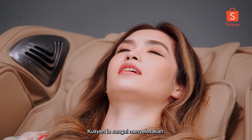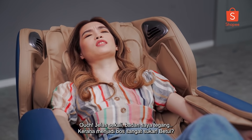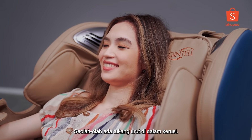I feel very much more relaxed now. It's kind of cushiony, so it's not too hard. You should really try this. Clearly I am tense because being a boss is very difficult. It's like a masseuse in a chair — maybe there is a little person in there.